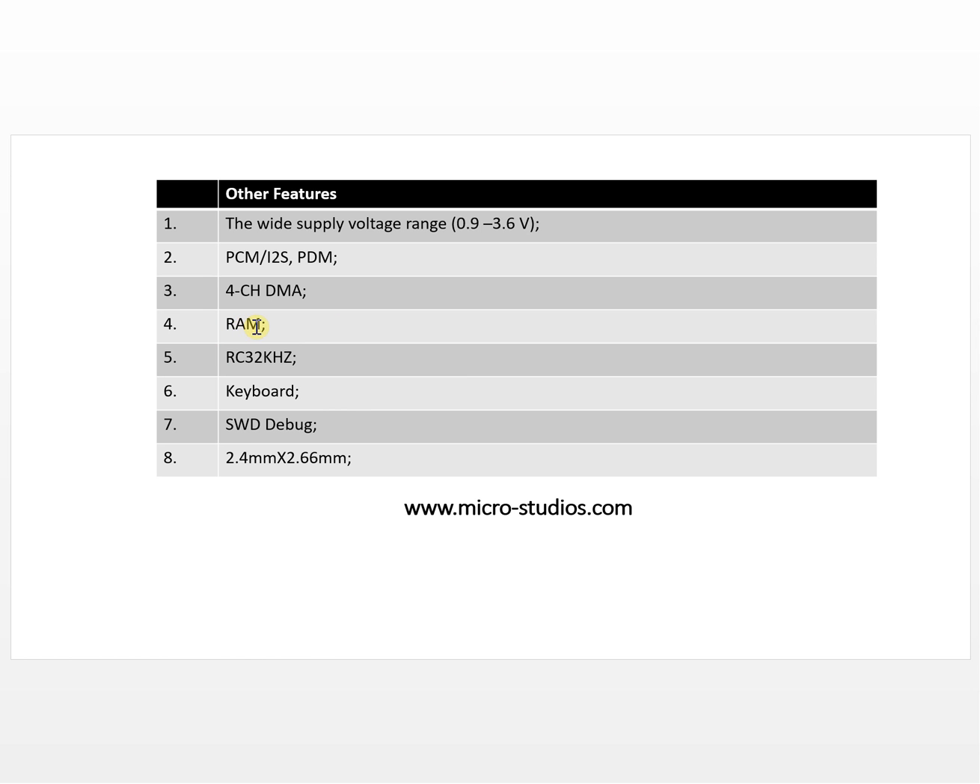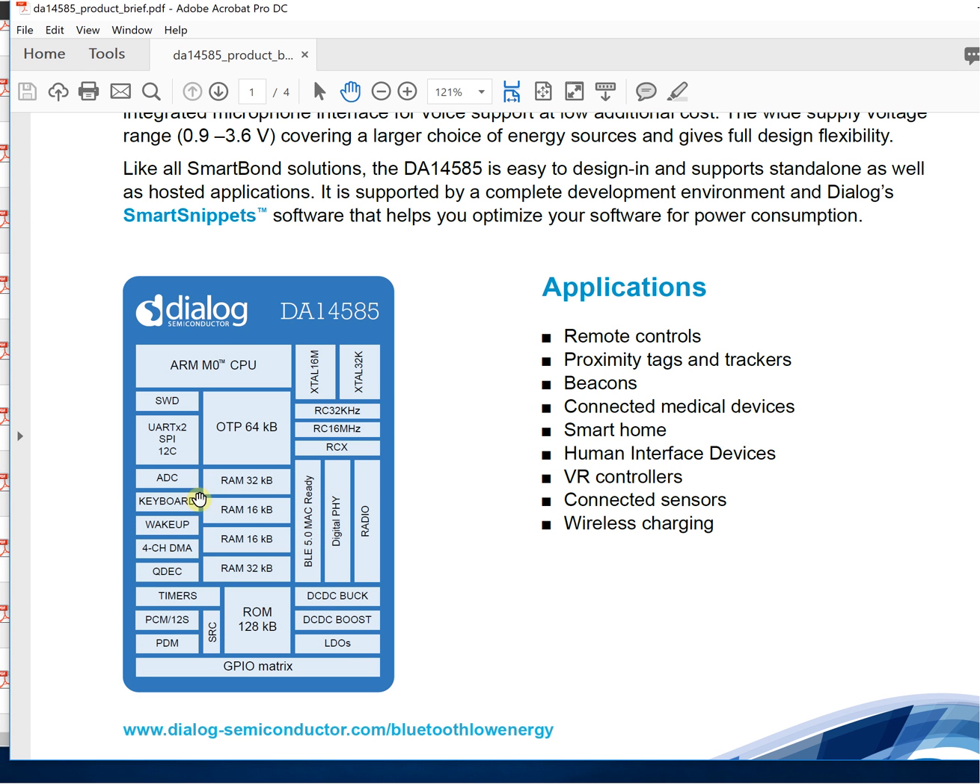The next feature is RAM. The RAM is divided into four different sections. This is very interesting because you can keep only certain sections active when you go to sleep mode, powering off the rest to save power and optimize your system to minimum power consumption.